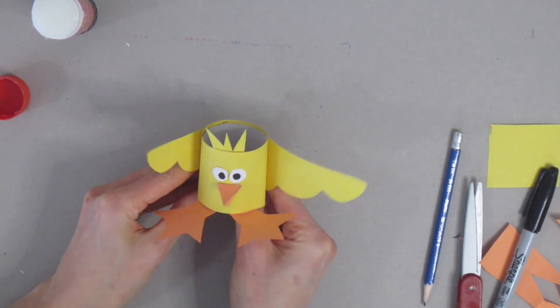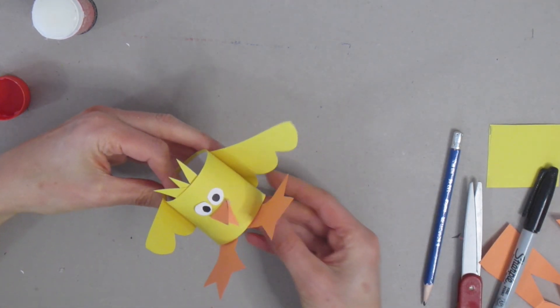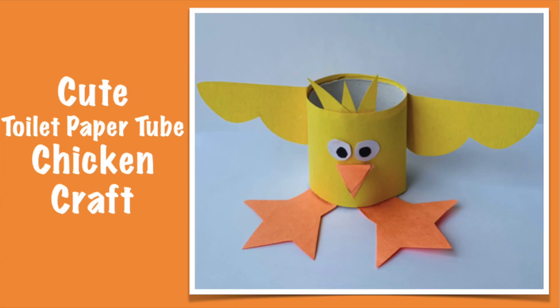And there you have it — a very easy and cute toilet paper tube chicken craft. Thank you for joining me on Craft Club for Kids. Remember, be creative and have fun.